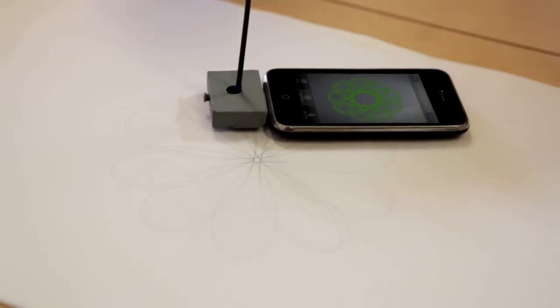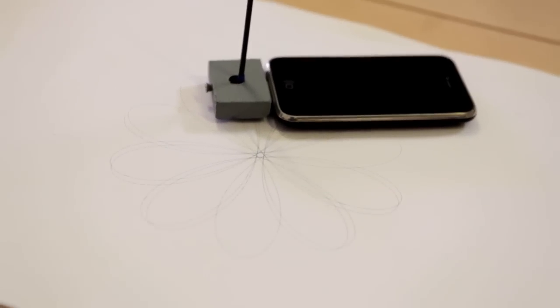It's very slow, you have to be very patient, but the result is amazing. We have those beautiful Spirographs, just like the one I used to love when I was young.